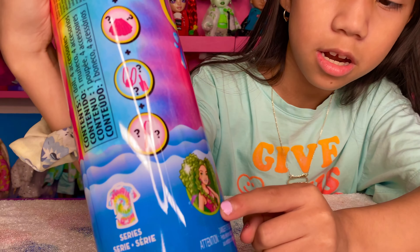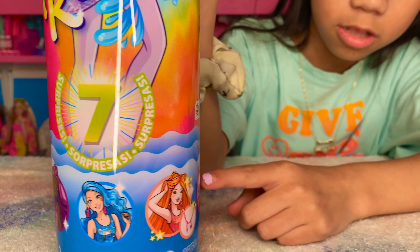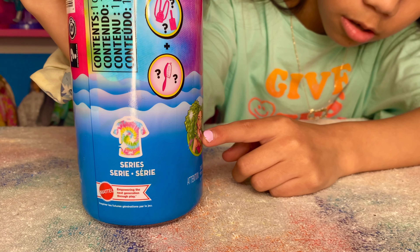On the bottom here, it shows how many you could collect and what they look like. So there's a pink, orange, blue, purple, and green.